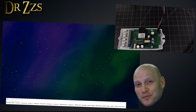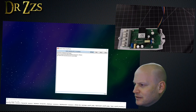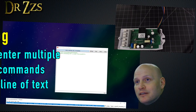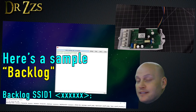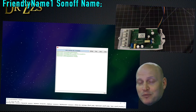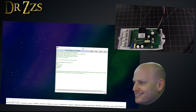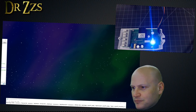Now, before we disconnect our USB to serial adapter, we can use Termite to load a bunch of the settings that we want. Start Termite, go to Settings, make sure you've got the right COM port and the right baud rate, click OK. You can use this backlog command and put everything you want into your Sonoff all at once — SSID, password, MQTT host — all in one line. I'm going to paste in that whole long line and hit Enter. And it worked.